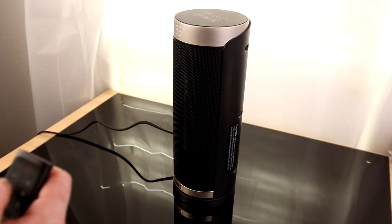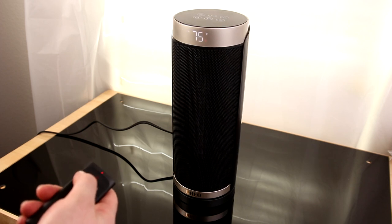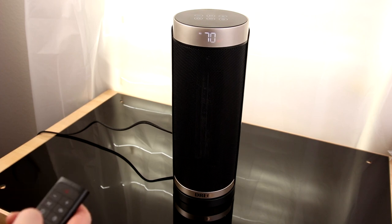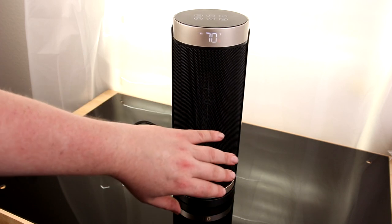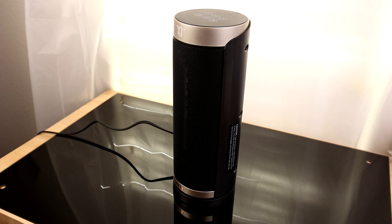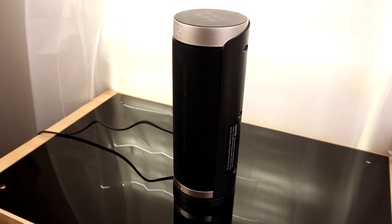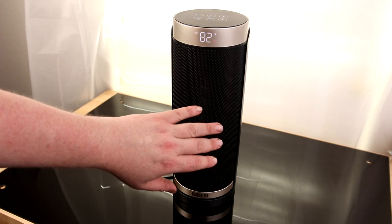It's set to 95 degrees right now, so I'm going to bring that down a bit and see what it does. Right now it's cooler at 70 degrees than it would be in the room. It's still blowing air and it's mildly warm, but not hot. Once it's reached its desired temperature, it's going to stop putting out heat — and it's completely stopped. Let's bring this up a little bit, and it automatically kicks on and starts oscillating.